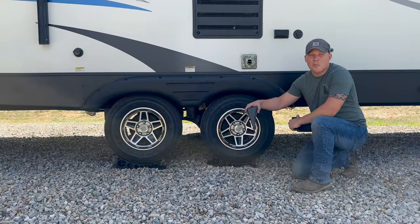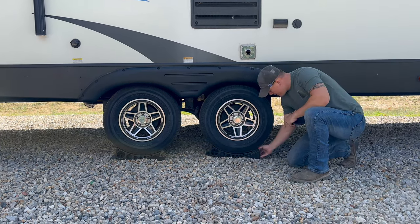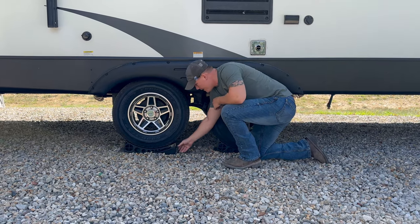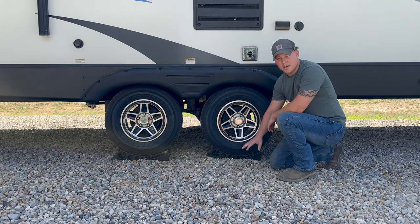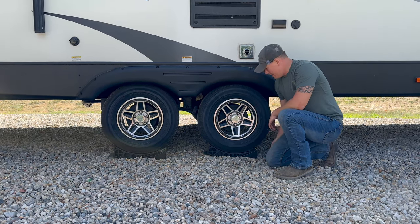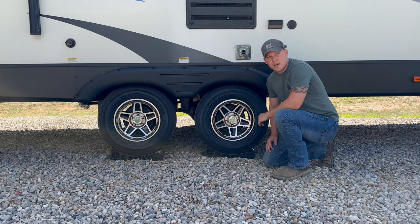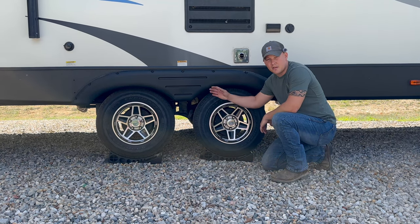Back up until you get your desired level position side to side, then place the cradle chock piece under the tire. There is a rubber mat underneath — if you're on gravel or a slippery surface, put that rubber mat down before placing the cradle piece. Then chock both sides and you're ready to begin unhooking from your tow vehicle.